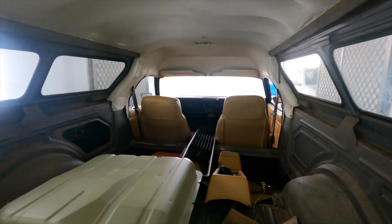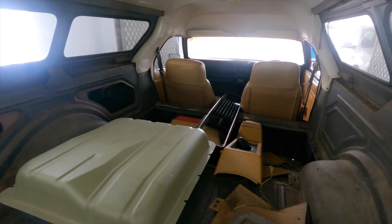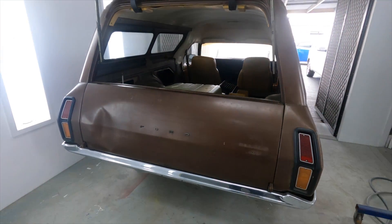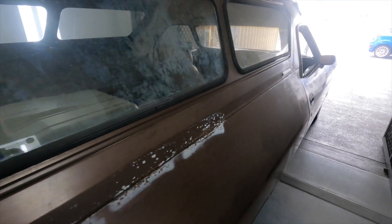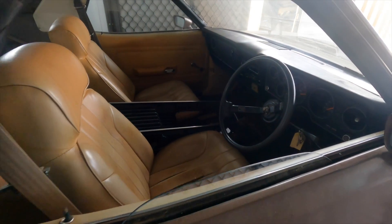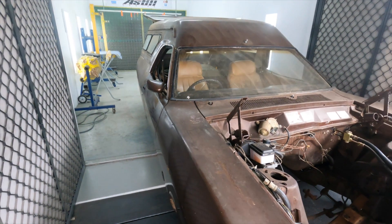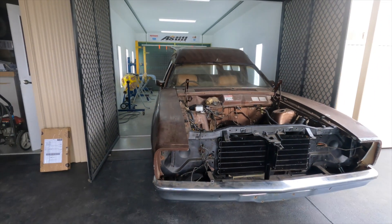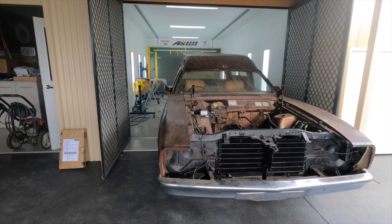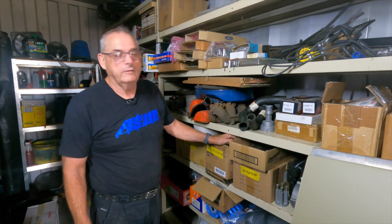All the original bits and pieces - the dash and interior - are in pretty good condition. The previous owner had converted it to square headlights with a Fairmont grille, rather than keeping the Rally Pack look, which I'm happy about because I converted mine the same way back in the day. I've had those lights all re-silvered, covered in an earlier episode. The car is just sitting and waiting - there aren't enough hours in the day right now.